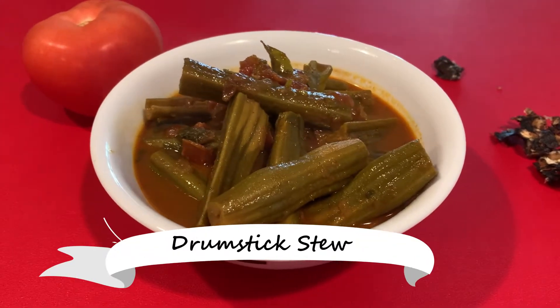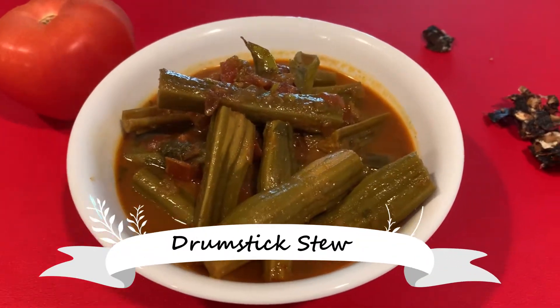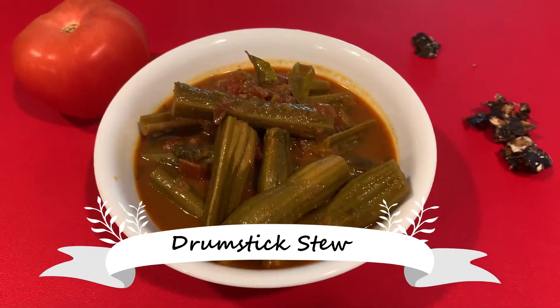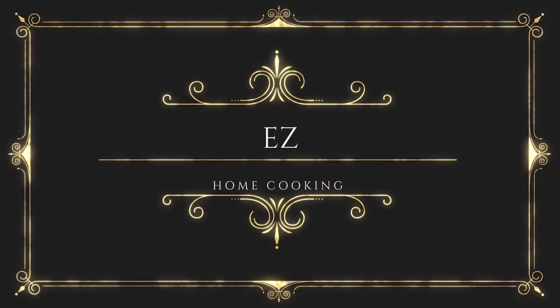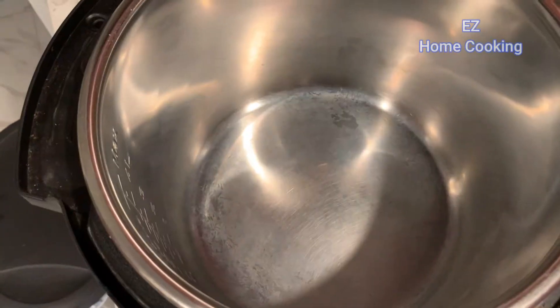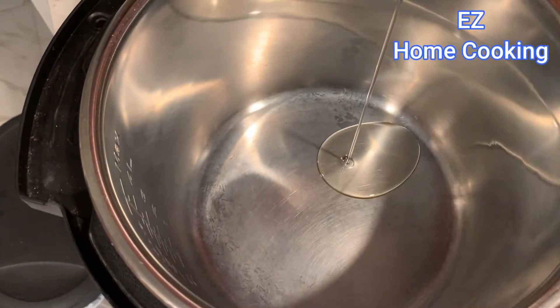Hello friends, welcome back to my channel. Today I'm going to show you how to make veggie drumstick stew. This is a very easy recipe and you can cook it on stovetop, pressure cooker, or Instant Pot. So let's get into the recipe — turn on the Instant Pot on sauté mode.